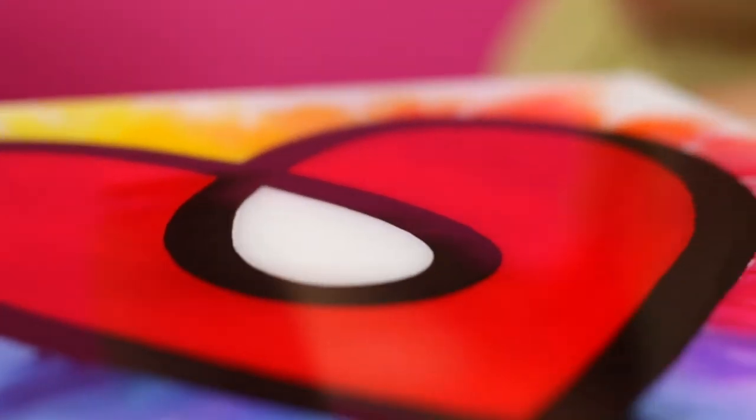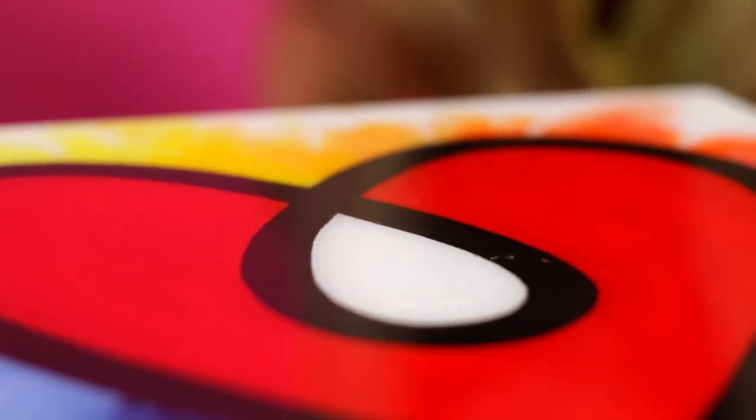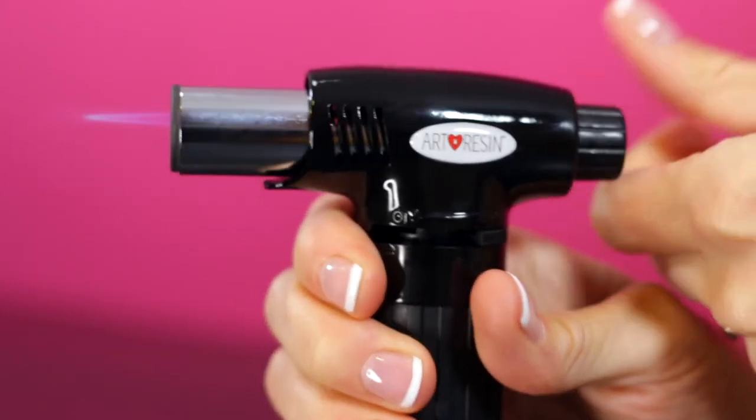In this video we demonstrate how to finish your art resin piece. After spreading the art resin, air bubbles will begin to rise to the surface. We recommend using our artist torch to pop bubbles for a flawless finish.